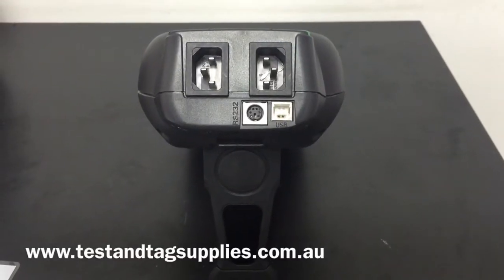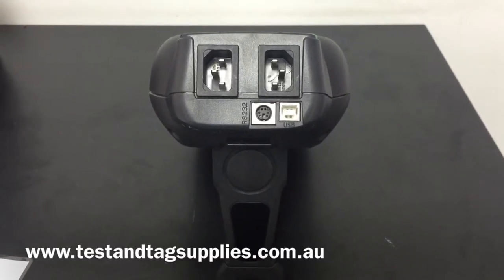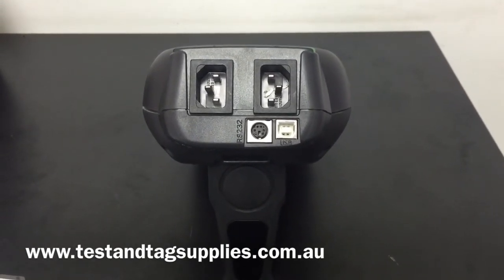At the back of the instrument we have a kickstand, an IEC lead socket for extension lead testing, and an IEC lead socket for mains power — that's for leakage testing and RCD testing.